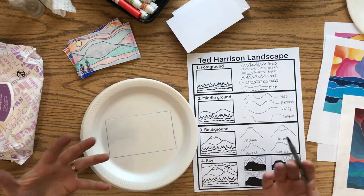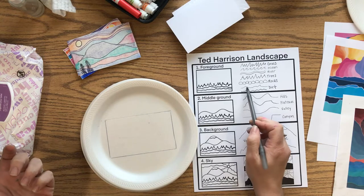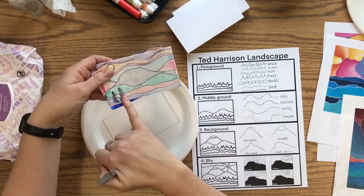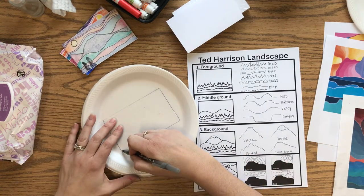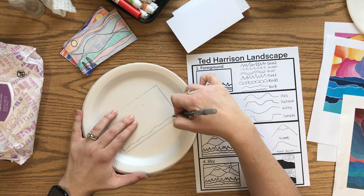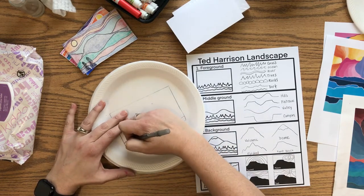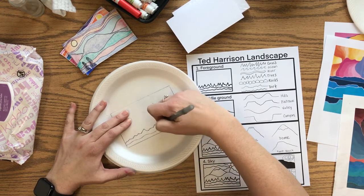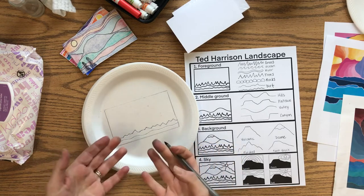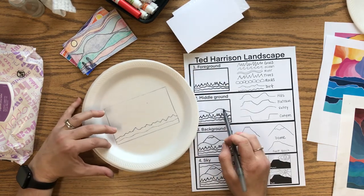Ted Harrison focused on the edge of a space. Different lines create different effects: a zigzag line might look like trees or grass; a circular wiggly bumpy line looks more like rocks or rough ground. Starting at the bottom, if you want to include something like a tree you can. Press in a little bit — not so hard that you're ripping the styrofoam — just create a line and build up from there. You can repeat similar lines or make new ones.